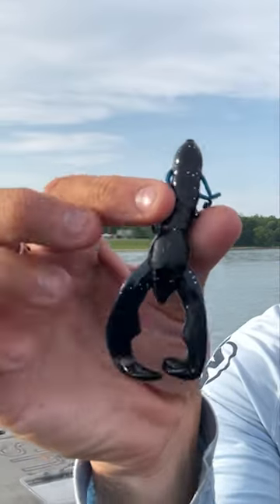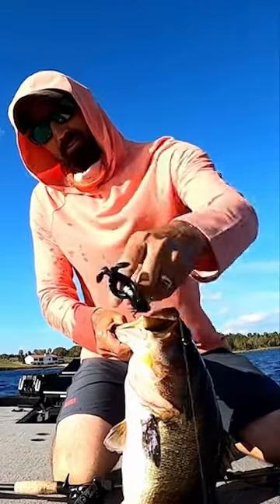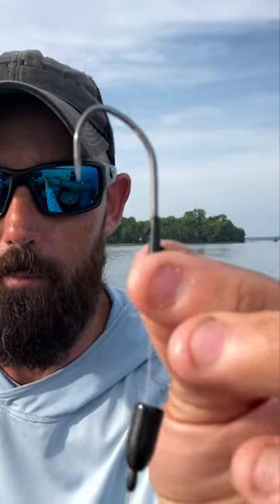This is a Yum Chrissy Craw — this has slowly become one of my favorite creature baits to Texas rig. I've caught some giant bass on this; in fact, I've got a video of catching one almost 10 pounds on this exact bait and color. This black blue sapphire — I love throwing this thing.